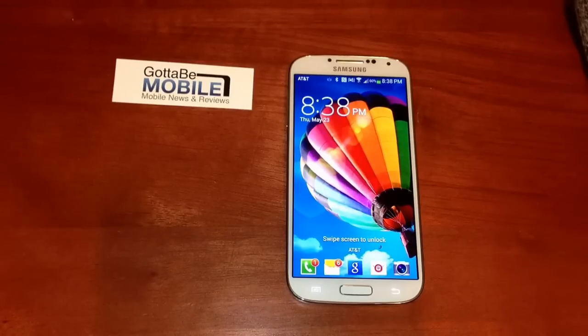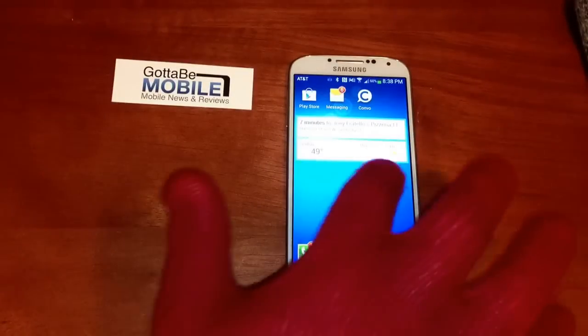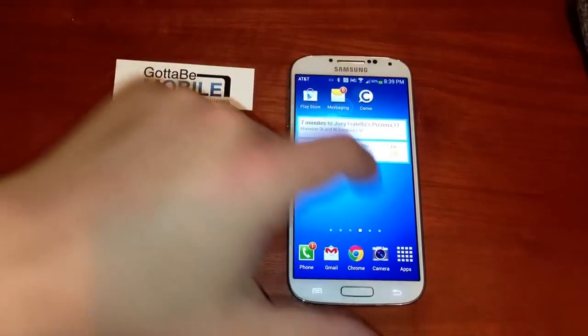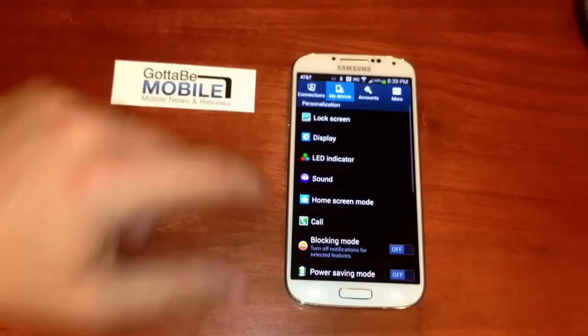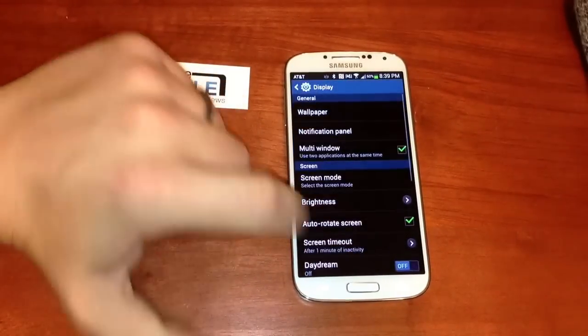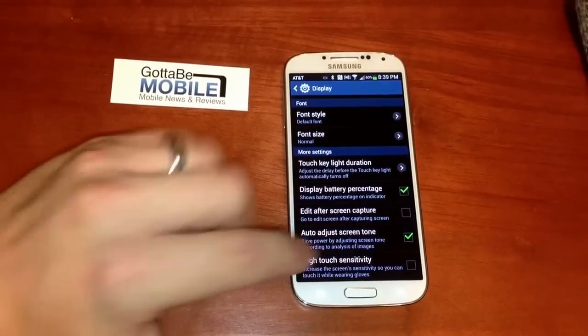Josh Smith with GottoBeMobile.com. The Samsung Galaxy S4 has a screen that can work with gloves, but by default this isn't turned on. To enable it, go into Settings, make sure you're on My Devices and Display, then way down at the bottom you can turn on High Touch Sensitivity.